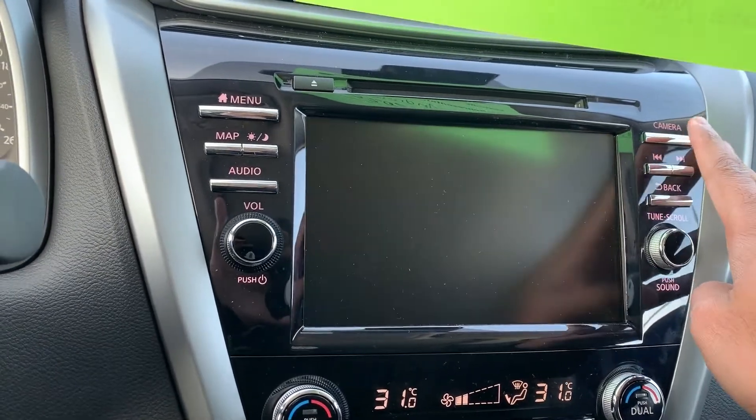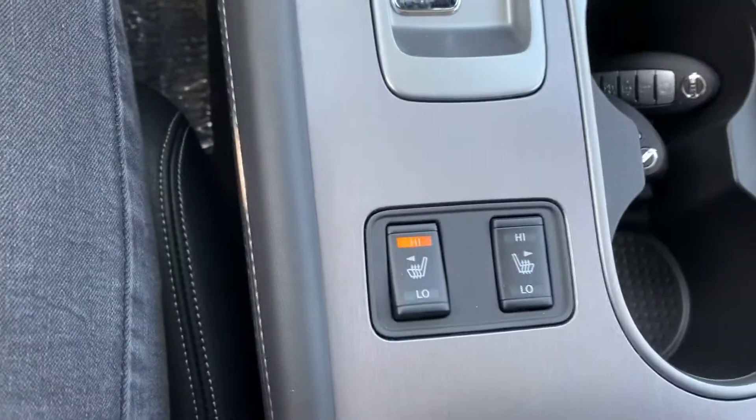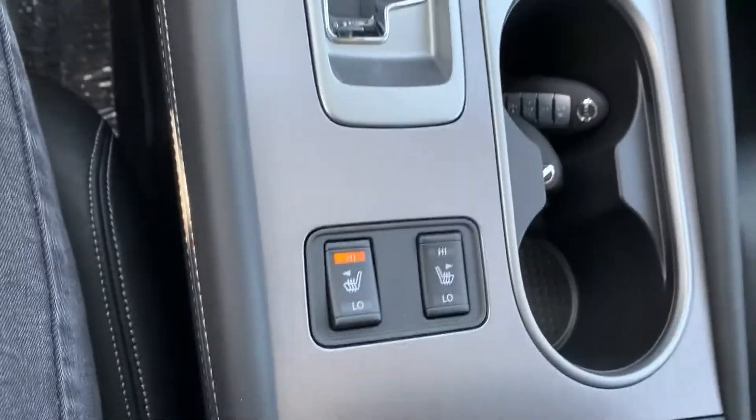You're also going to get push to start and heated seats. What's really nice about this unit is that you also get heated seats in the rear, and of course the dual panoramic sunroof.